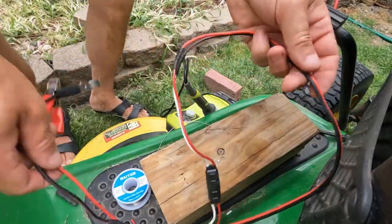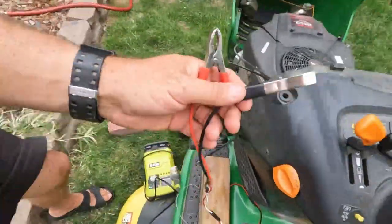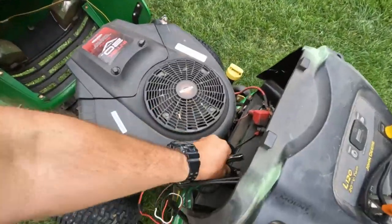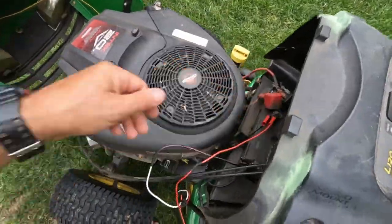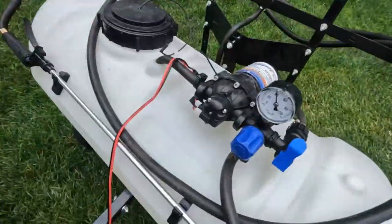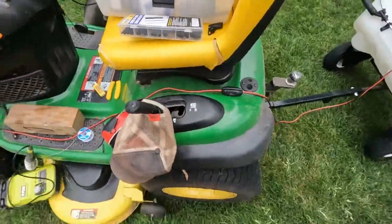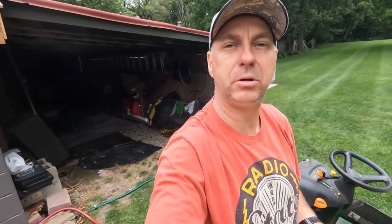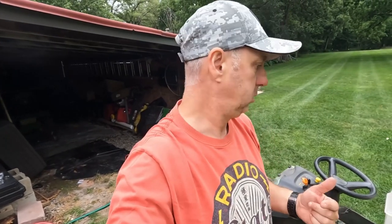Just for fun, let's connect these alligator clips and make sure it still works using those. It works just fine. So, that's how you attach a two-pin connector to your wires for your pump sprayer for towing behind your lawn and garden tractor. Hopefully that helps you guys out. Thanks for watching — we'll see you in the next video.